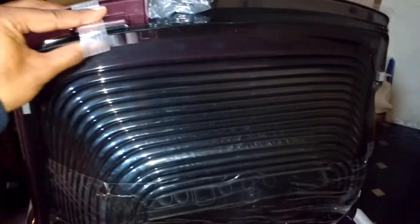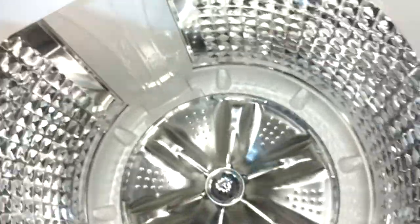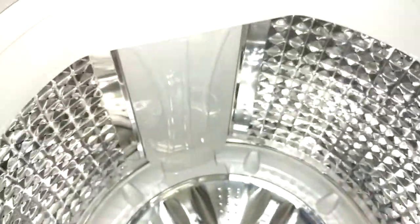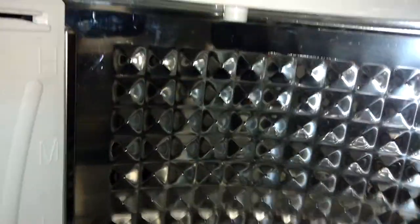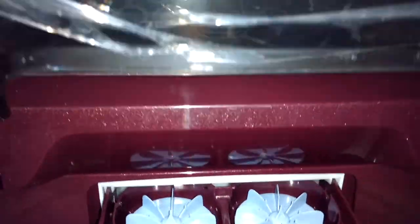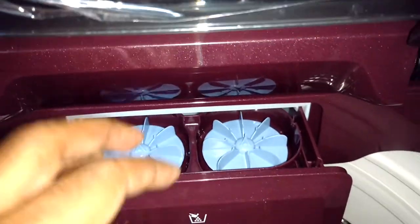Let me close this and show you inside the drum. This is how it looks — the side parts of the drum. Here comes the detergent dispenser, which has a two-fan kind of design where detergent will be dissolved and then poured into the drum.